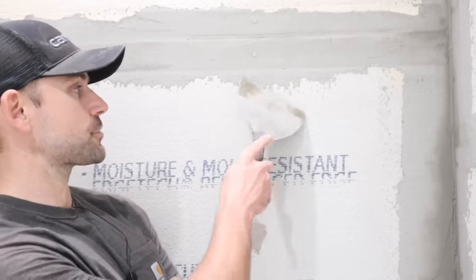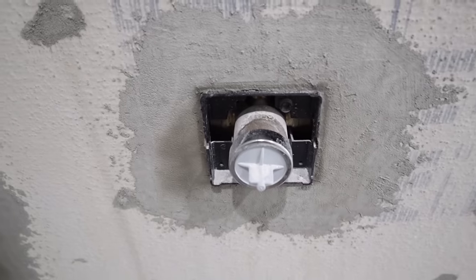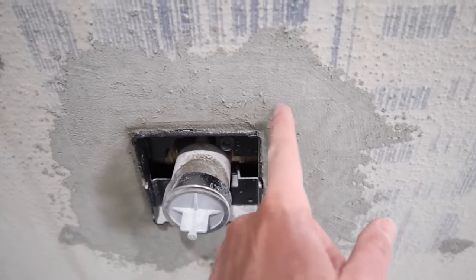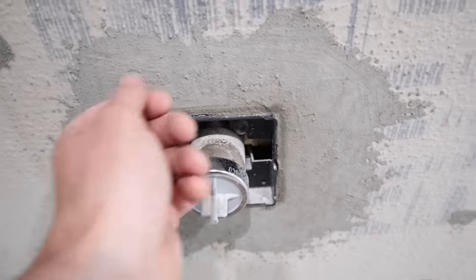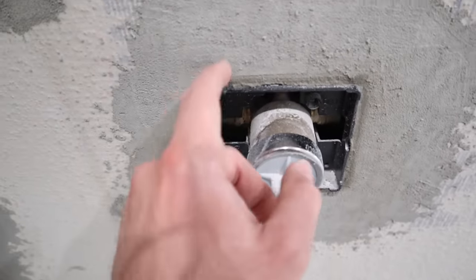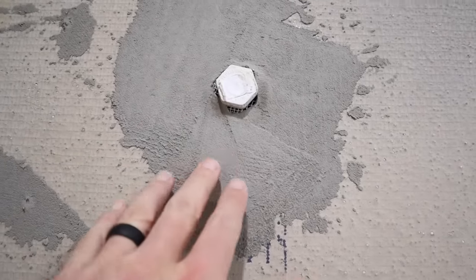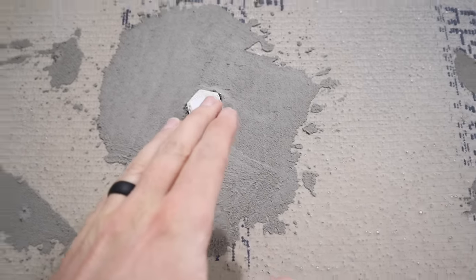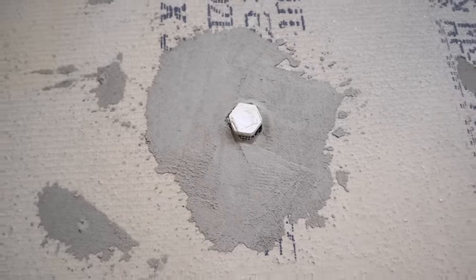A very critical area is over each screw — get a little thinset on your knife and scrape right over it. Also make sure you get mortar around the shower valve area — I stuck tape around it and put mortar around it so that when we apply the waterproofing it'll seal right around that square. I also did it around the shower head drop, though that's less critical since the water comes out and flows down.